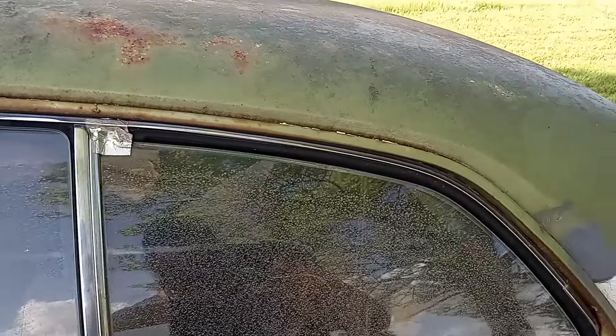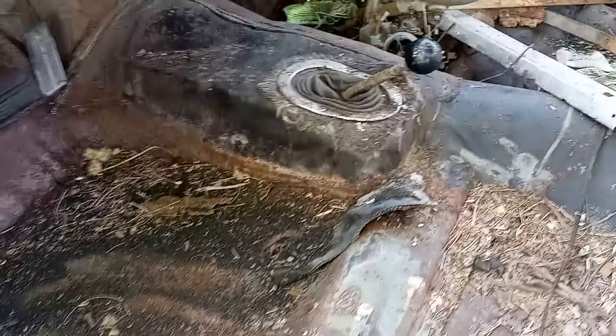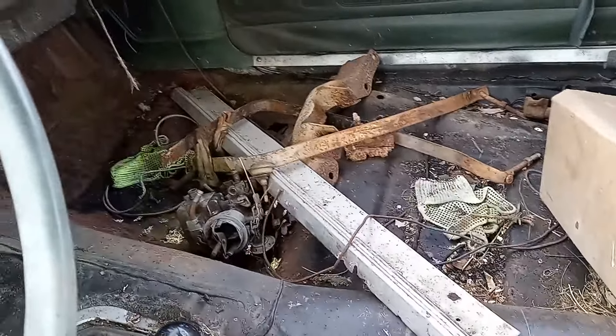Interior's nothing to speak of — interior's shot. Dash is toast. The driver's floor is solid except for a couple of holes right there. The passenger floor is ruined, but the back floorboards are good. The trunk is toast — I'm going to have to replace that. For the most part, though, it's pretty solid.